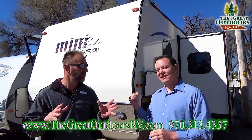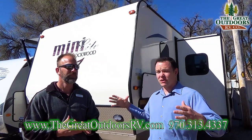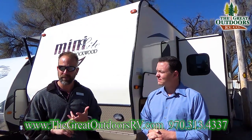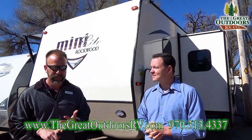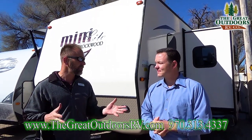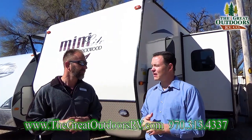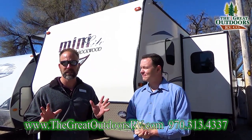Rockwood's in general are the bomb. The 2104S is probably one of the top selling Mini Lites or smaller trailers, because the layout is pretty ideal. It comes with a Murphy bed, the U-shaped dinette turns into a sleeping area as well. You get a huge radius corner shower in the bathroom. Rockwood's also upgraded their axle warranty to 10 years and given you a 7-year warranty on the boat floor. Power awning, power tongue jack, fiberglass unit instead of corrugated metal, all aluminum substructure — tons of stuff going on.